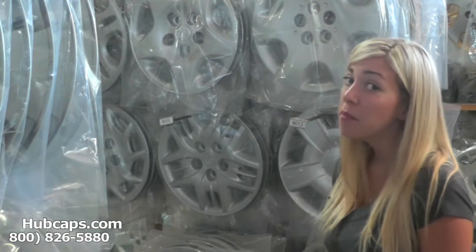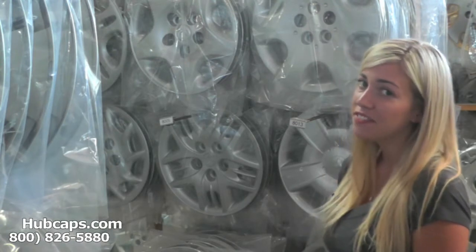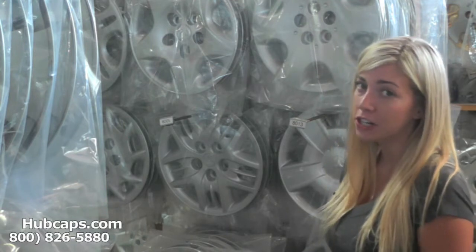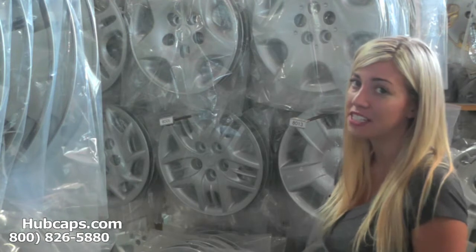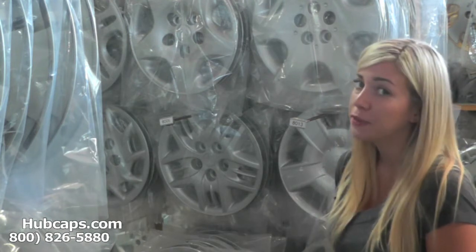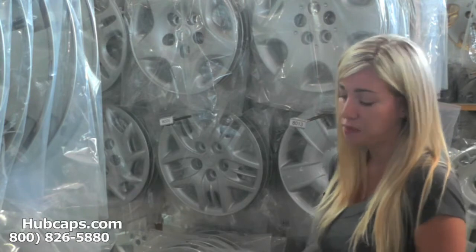Hey everyone, it's Brittany from hubcaps.com. Today's video was made for all of you searching for used factory original Dodge Neon hubcaps, center caps, and wheel covers. You came to the right spot. Let's take a closer look at one of our factory original Dodge Neon hubcaps.